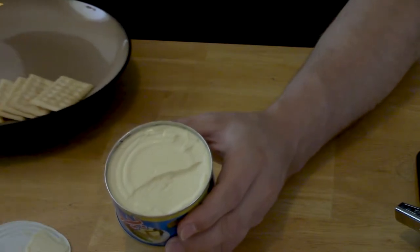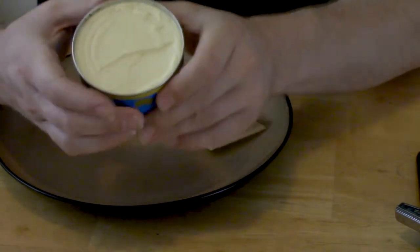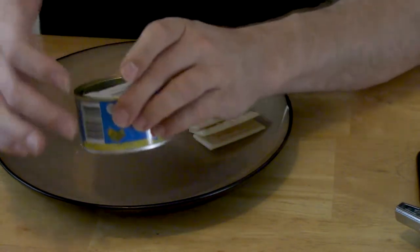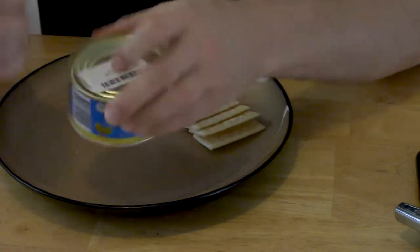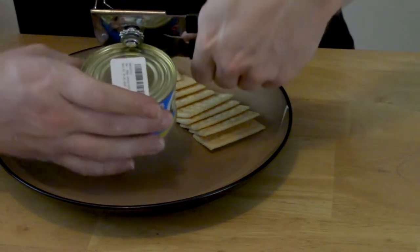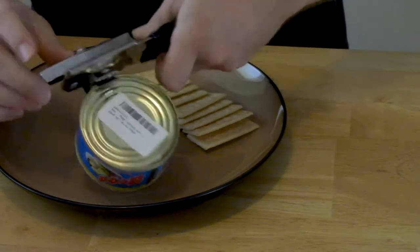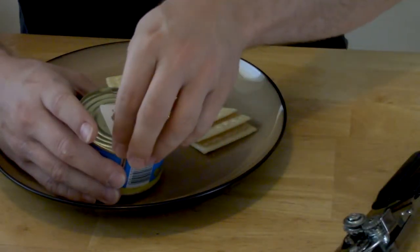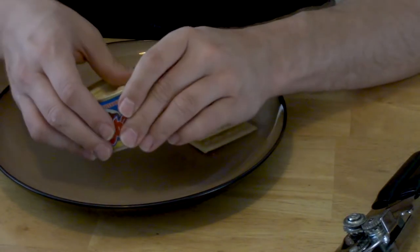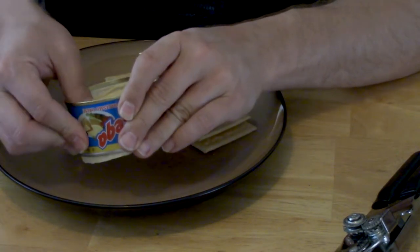That's about what I expected it to look like. Let's see if there's a good way to get this out of the can. I might have to open the bottom of the can too and sort of push it out. Let's see if it'll fall out — nope, maybe not so much. Let me gently work it out of this thing.